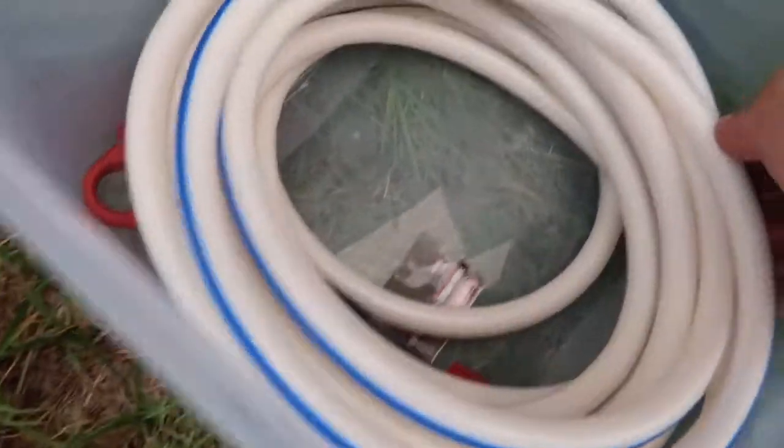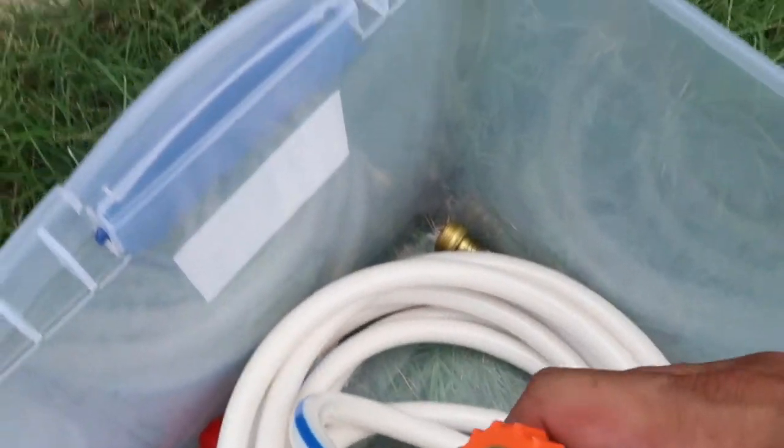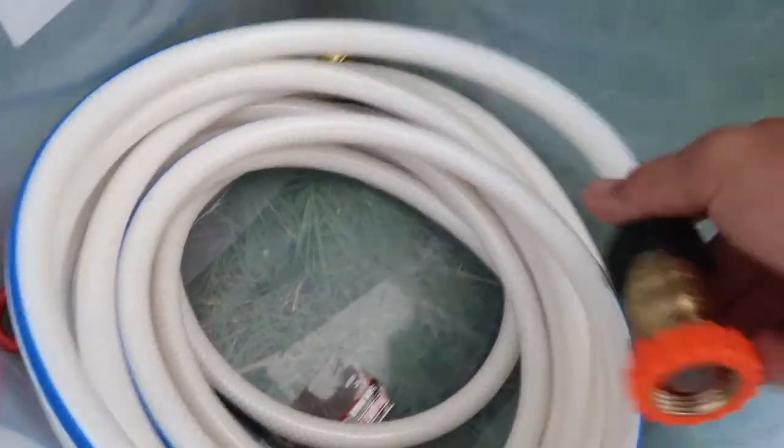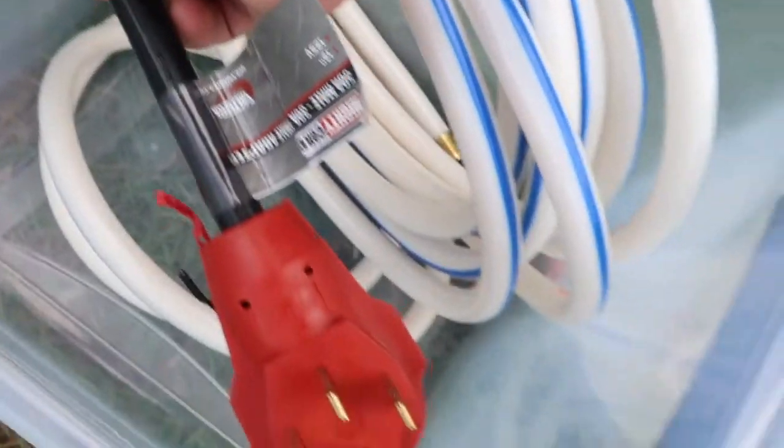Moving on to the other side, we have the water hose with your water regulator — this is what's going to regulate the PSI. Some campgrounds have really high-pressure water that can actually damage things inside the vehicle, so we always want to keep this regulator on. You also have your power adapters: a 30-to-50-amp adapter in case you need to plug into a 50-amp connection, and a 30-to-15-amp that's currently hooked up which I'll show you when we get to it.